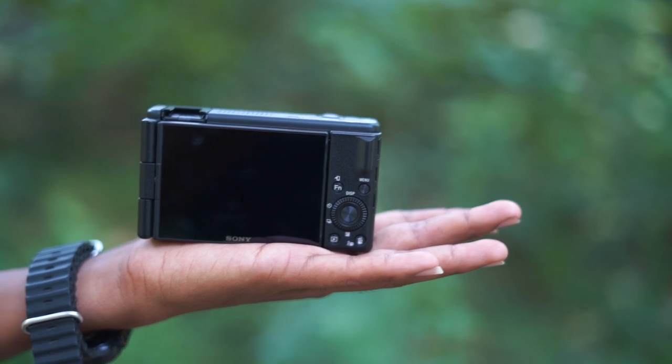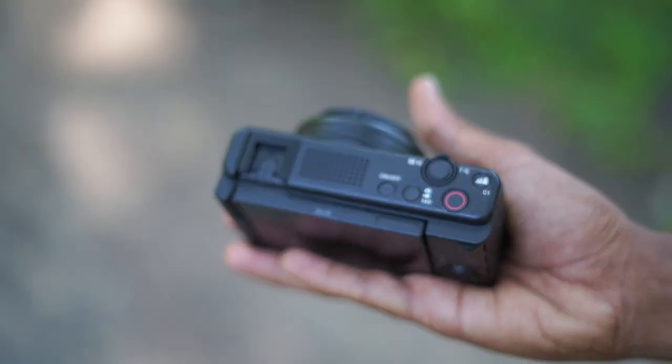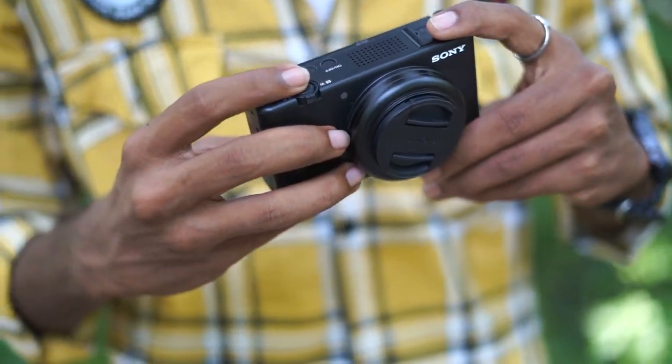I have purchased a recent camera. Sony recently launched the ZV-1F camera — the Sony ZV-1F. It's a pocket-friendly camera, so it's suitable for me. Who can shoot with this? A beginner creator, social media creators.